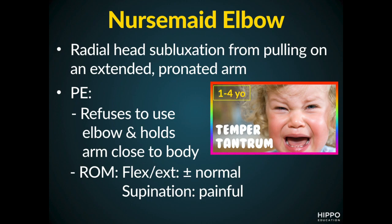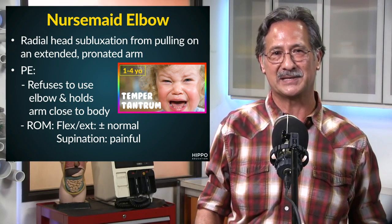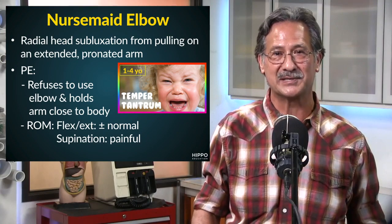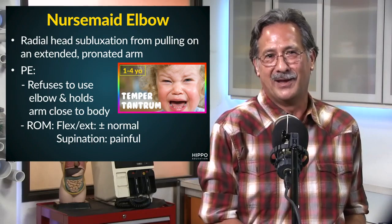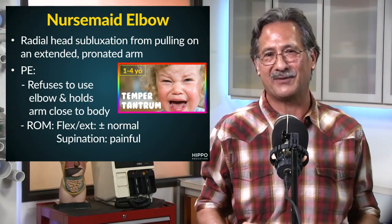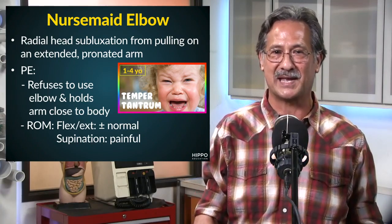That's how we get it. The typical age group is between the ages of one to four. The clinical picture is one of the child refusing to use the elbow. They typically hold the arm close to the body because they're scared, and because of that fear, it may be difficult to get a good exam.